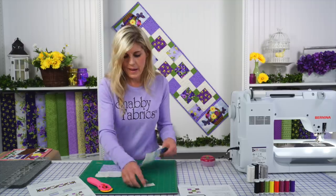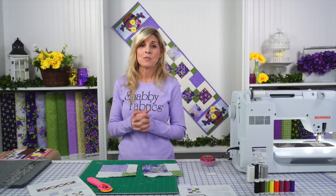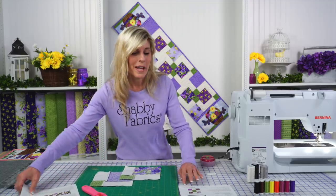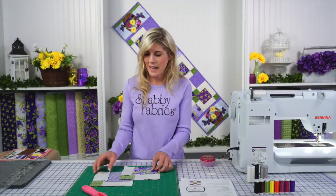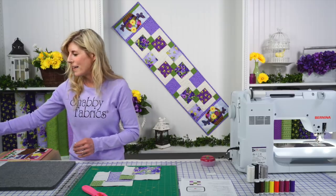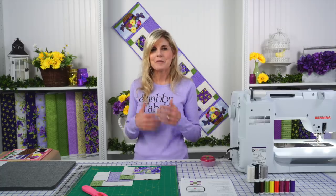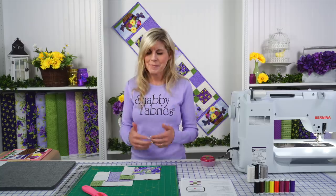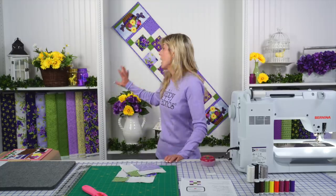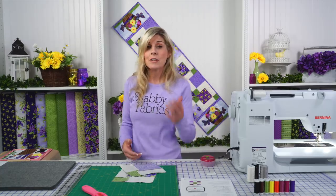We love our applique here at Shabby Fabrics, and you've probably seen plenty of tutorials where there's not so much piecing. So this series is absolutely about getting back to our love of piecing. It's good to keep that skill sharp — when I haven't pieced for a while, it takes a little re-acclimating to get back in the rhythm with that quarter inch. I'm really excited to be doing this series. Each month the applique will change and the pieced block will change, so there's going to be something new to learn every single month.